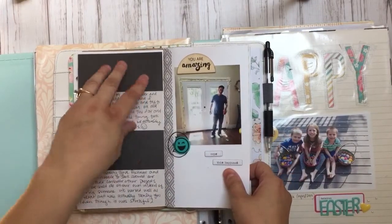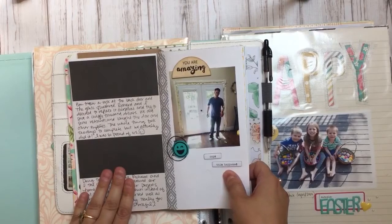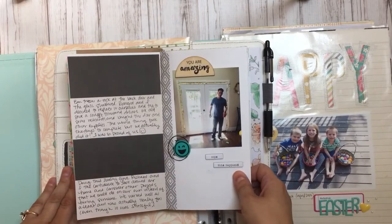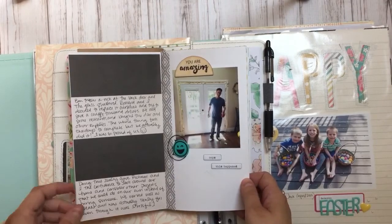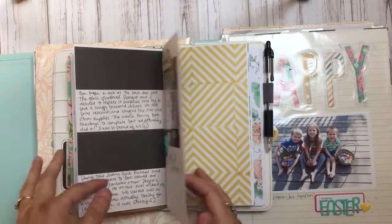I went through and ripped off the photo, covered it up with paper, and did some journaling. This page is about our kids breaking our back door. Richard and I decided to just replace it ourselves and save a couple thousand dollars. It was a big adventure and really fun, but I don't ever want to do it again.